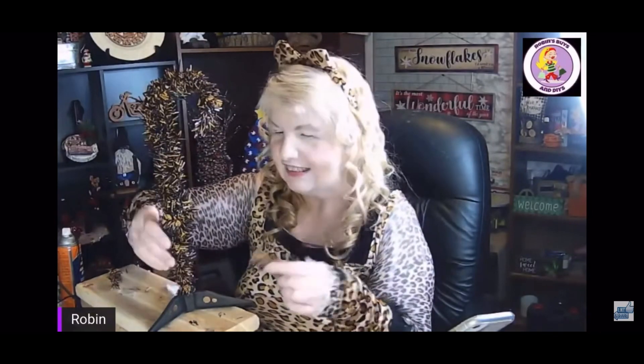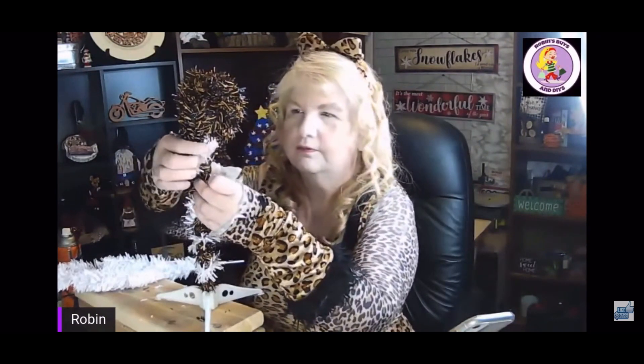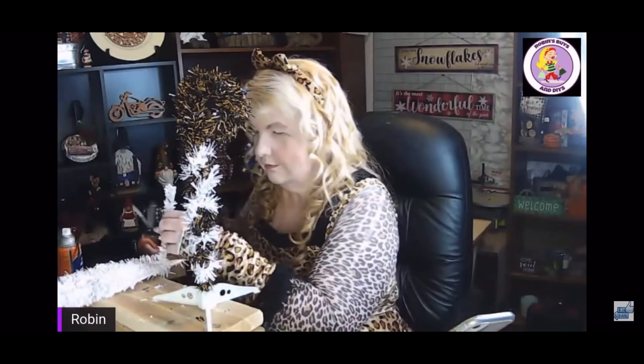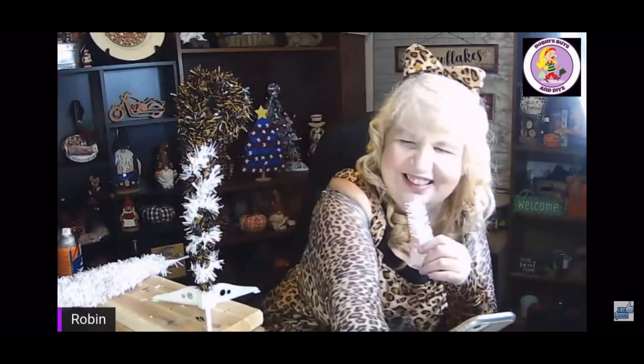I was doing this on a live and someone in the audience, Fabi from Arrows DIY, suggested that I use a white Christmas tree to make a ring around the candy cane shape. So I just took the white Christmas tree, cut off some branches, and twisted them around the candy cane shape, because most candy canes have stripes and I wanted this to represent a candy cane.